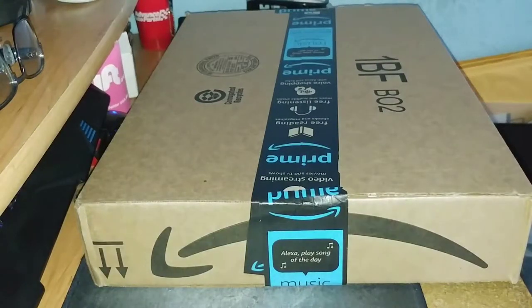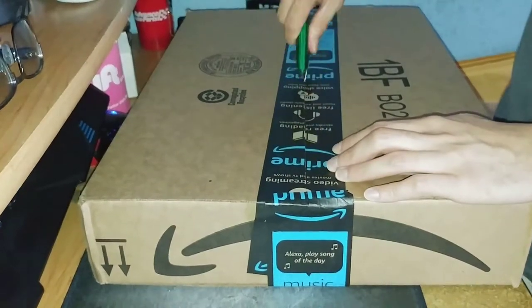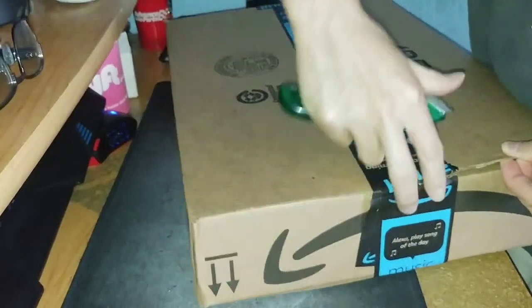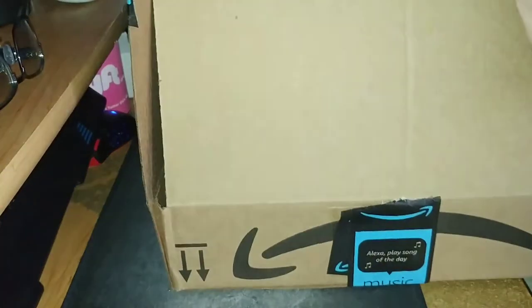Hey guys, this is Robert and here's a package, so let's open it up and see what's inside. In this box we have a hat.